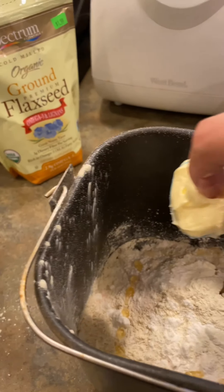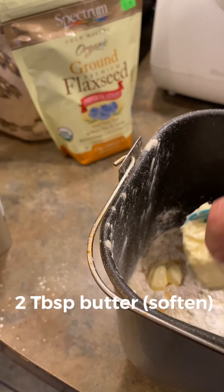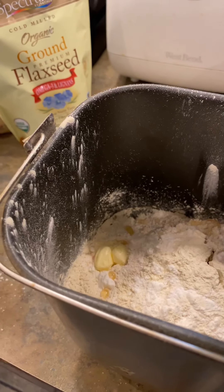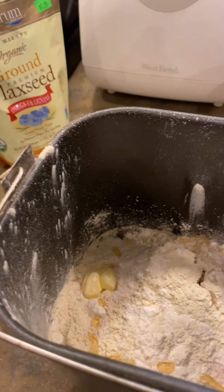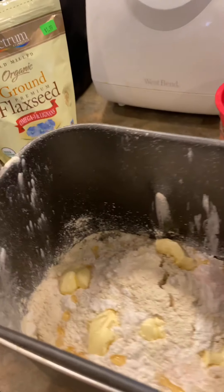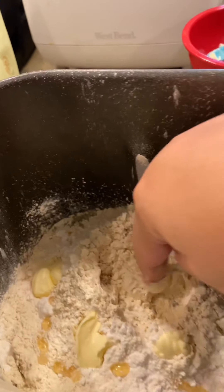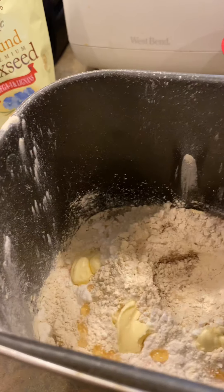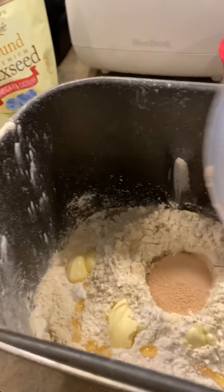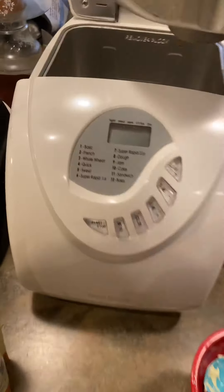And we're gonna go ahead and add two tablespoons of butter. I do apologize y'all, I was trying to do this with one hand. Then we're gonna make a little hole in the middle and that's where we're gonna add our one tablespoon of instant yeast.